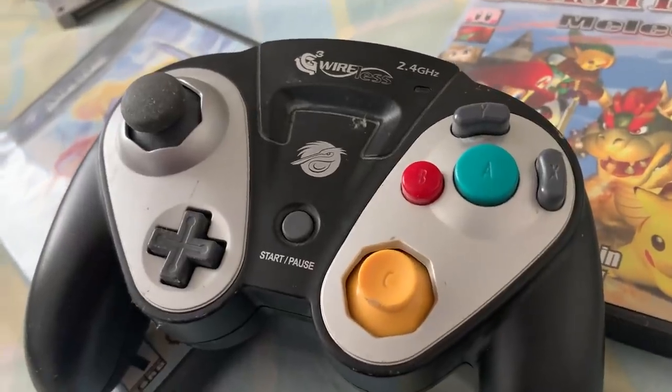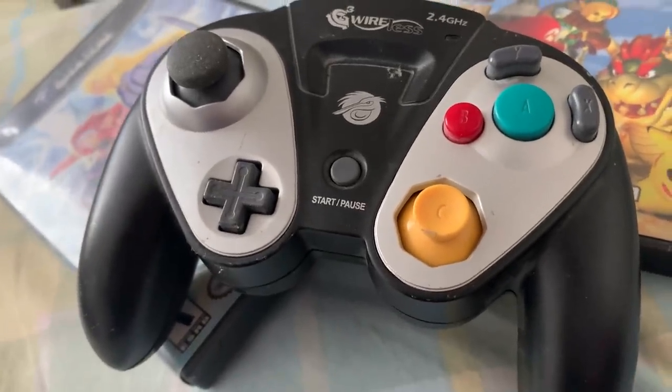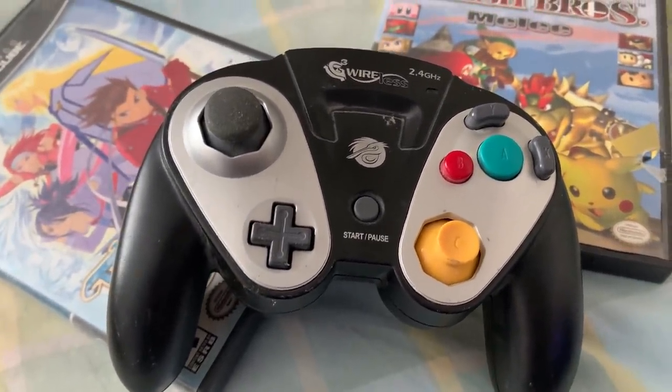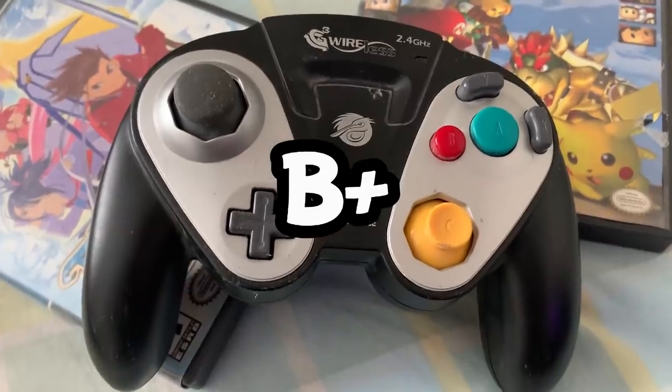Being wireless is kinda cool, and the connection was usually okay. Honestly, since I've busted this thing out for the video, I'm kinda getting nostalgic for it. I'd say that this is a B-plus controller.